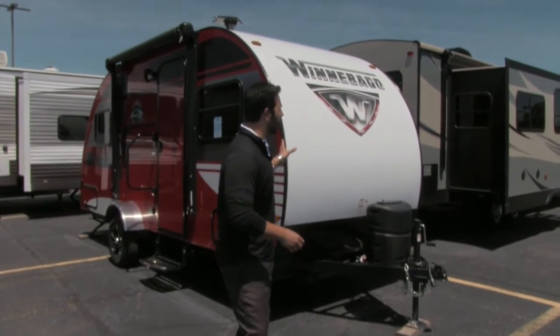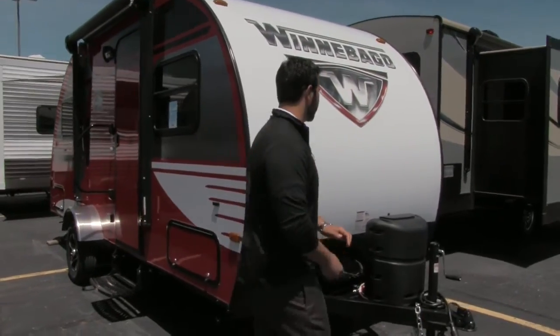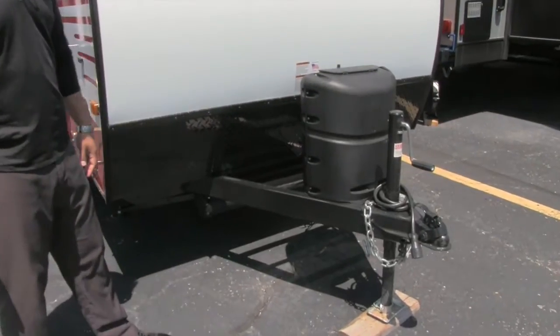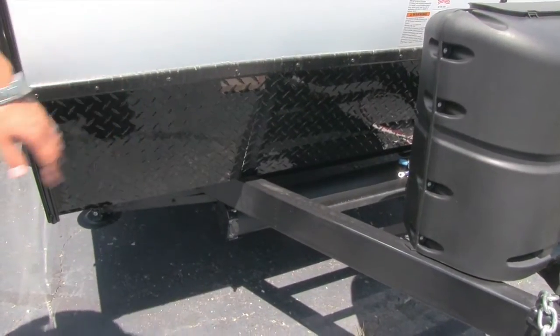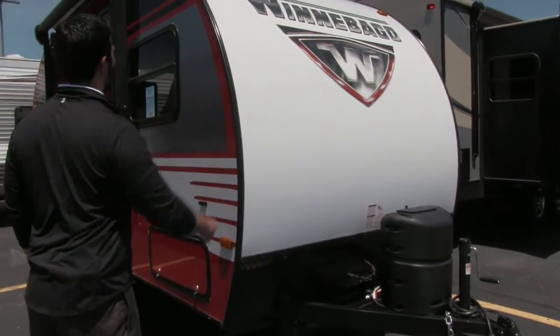The particular model behind me is in the beautiful cherry red exterior. Let's start up front. Right up front you will see the propane tank cover — a 20-pound propane tank. Right behind that will be the rails for your battery. Also diamond plating here in the front, which will help protect your front end from any rocks thrown up by the tow vehicle so they don't damage the beautiful front end.